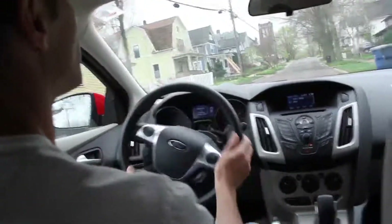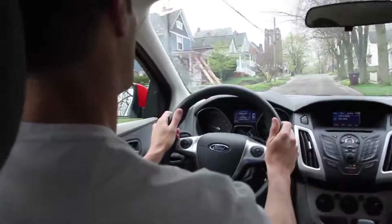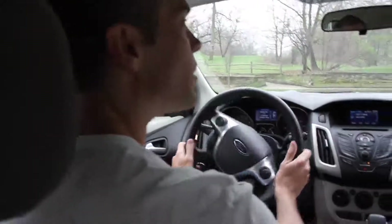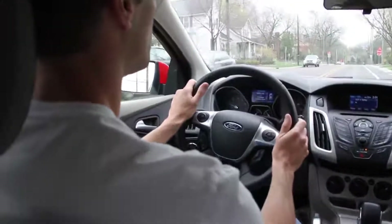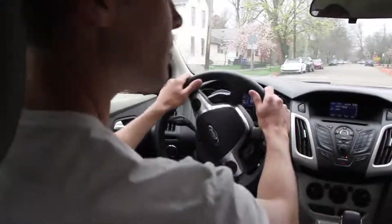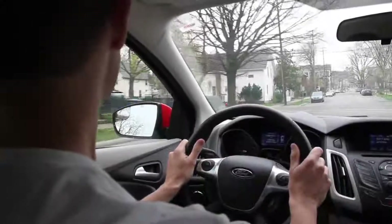Push-pull steering allows the driver to steer a vehicle without crossing one's hands. This type of steering is the safest recommended form of steering because it allows the driver to keep both hands in contact with the steering wheel at all times.